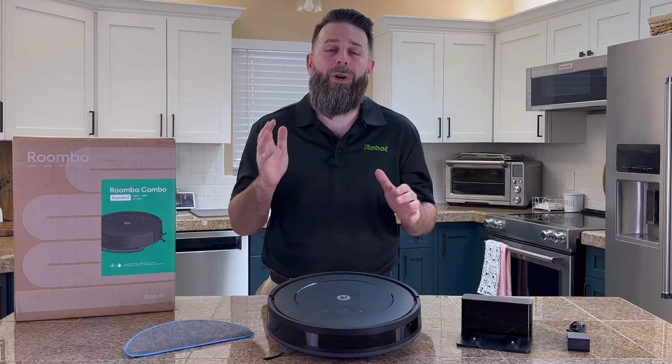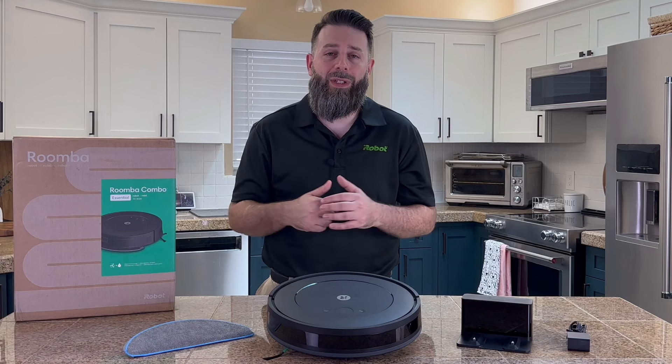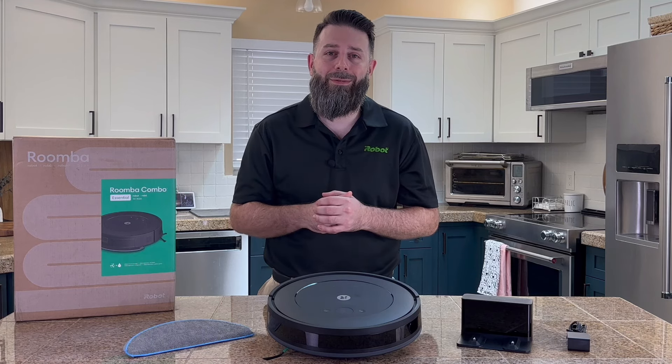That does it for this video on the Roomba Combo Essential robot. Take the stress of worrying about clean floors off your plate and leave it to us. Thanks for watching, we'll see y'all later.